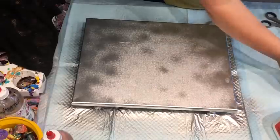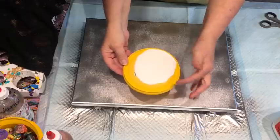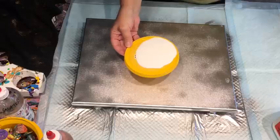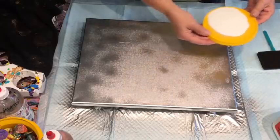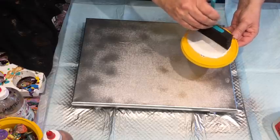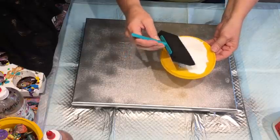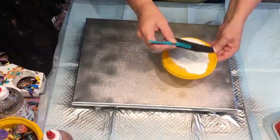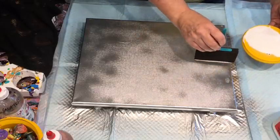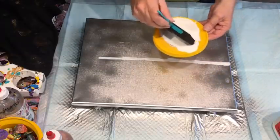I've put the Modge Podge onto a lid of peanut M&Ms - one of my favorites. I'm going to do my gluing with this lovely little sponge that I also had from the online store. I'll just go all the way along with the Modge Podge.